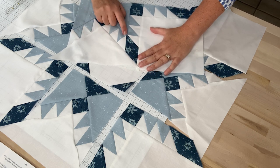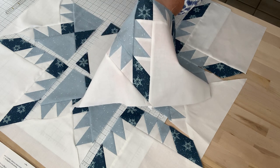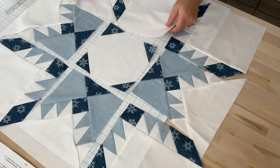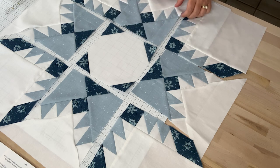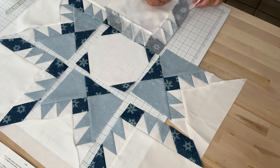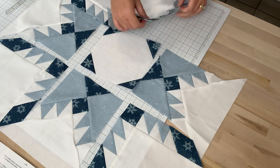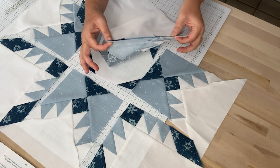As you can see, these points are close — not absolutely perfect, but I'm okay with that. So we will press towards that background fabric triangle, and then the next thing we do is sew the next corner unit on in the same way. We'll tuck this piece of the side unit back and pin and sew along this side here.